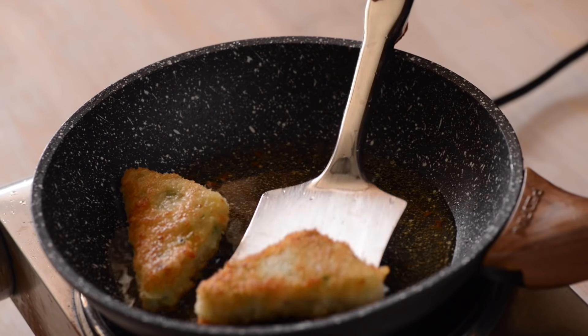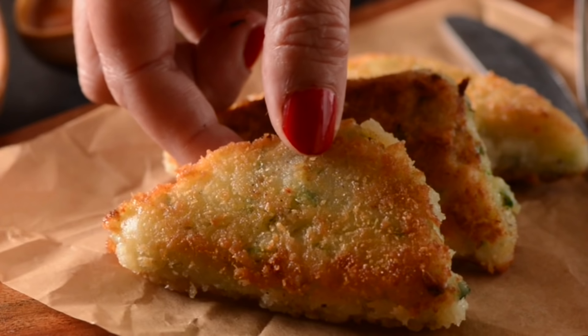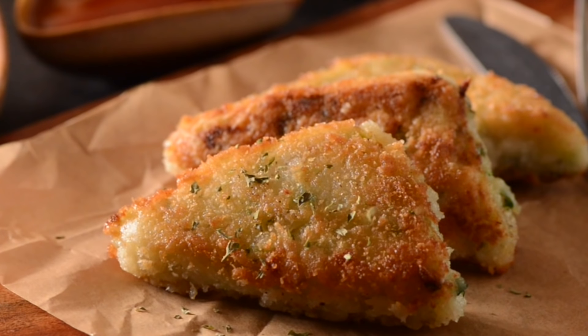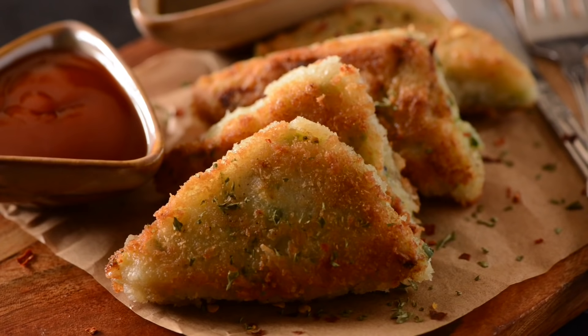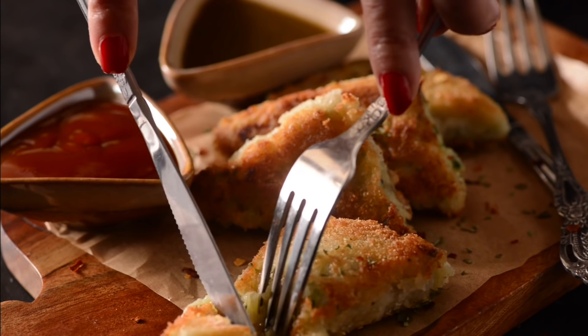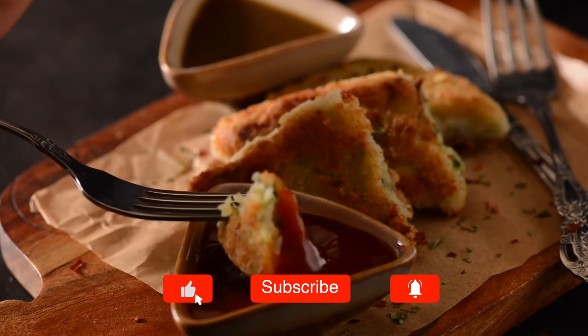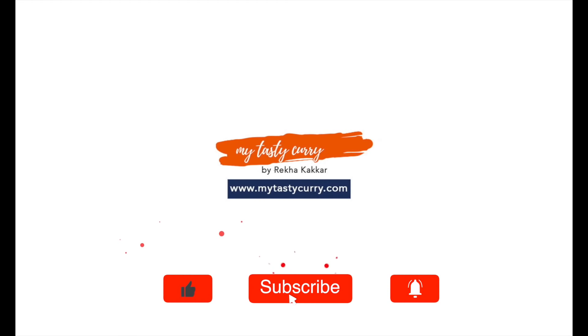Our crispy golden brown potato and cheese snacks are ready to enjoy. Serve them with tomato ketchup and maybe a cup of chai, and enjoy the cheesy goodness of potatoes. If you like the recipe, do give it a thumbs up and let me know your feedback in the comments below. I will see you with another delicious recipe in the next episode. Till then, happy cooking!